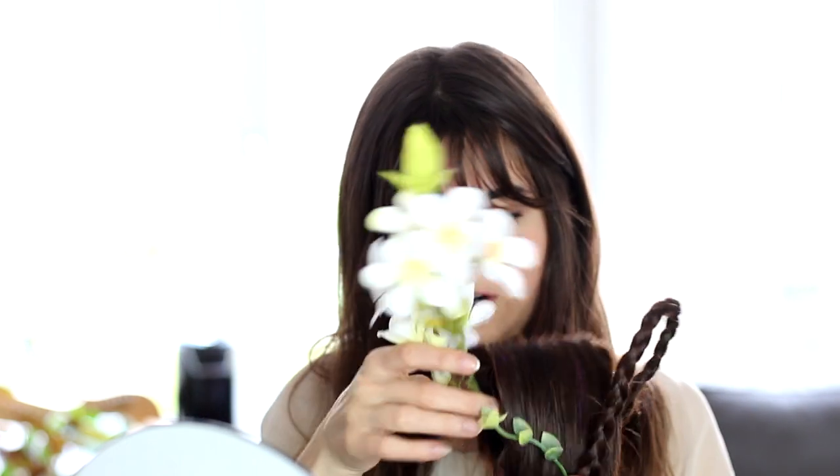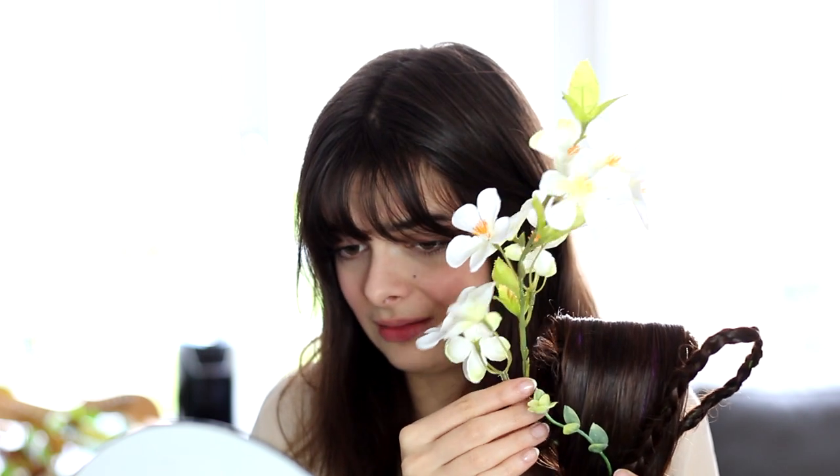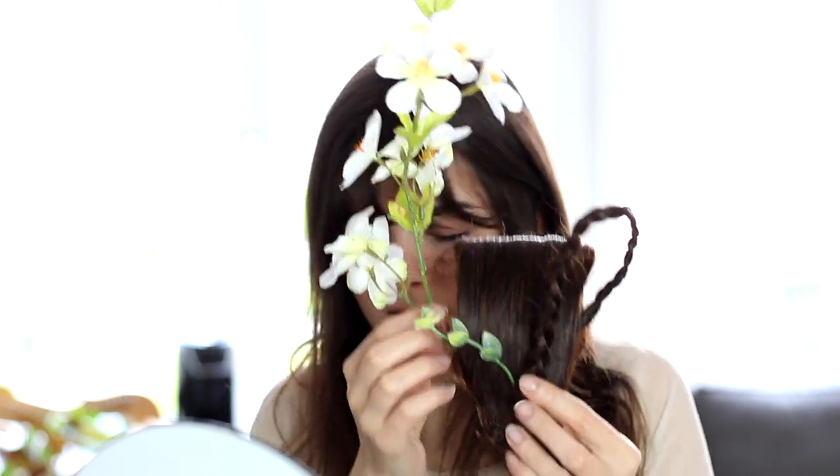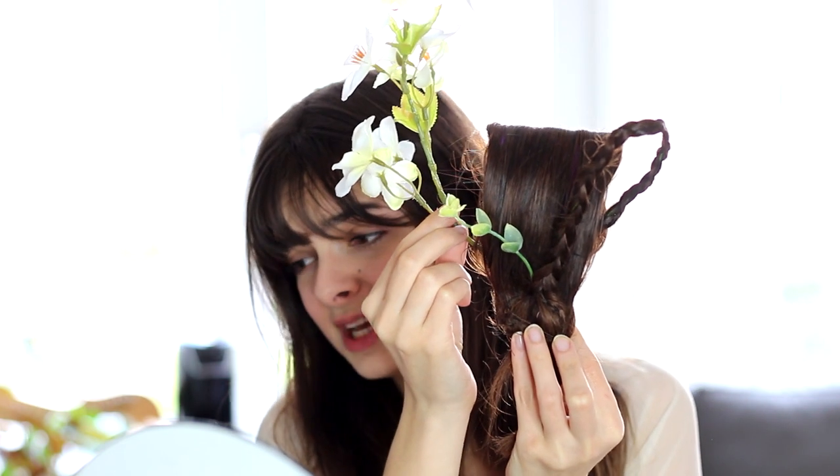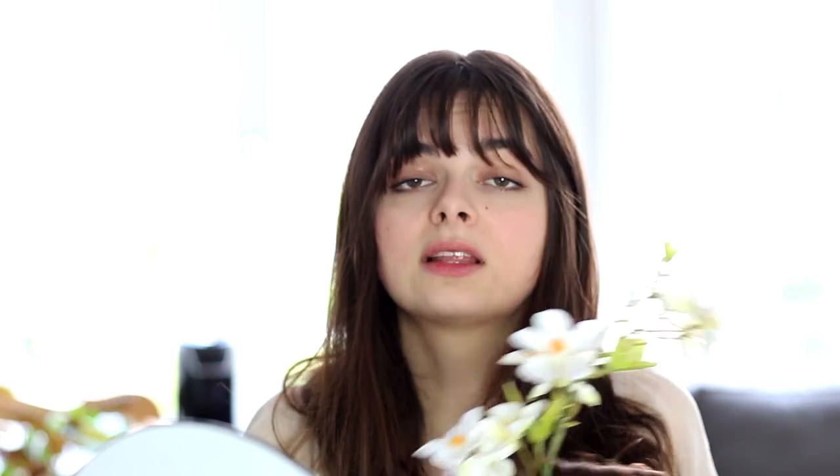Before we get started, I'm just going to show you the finished thing — I have it right here. It needs a little bit of work as I attach it to my head, but we have our typical loopy stand-up shapes here. I'm going to show you how I make this first, and then I will come back and attach it.